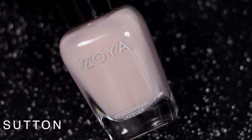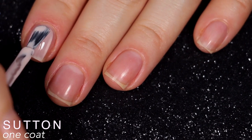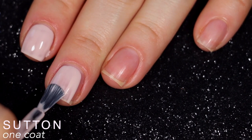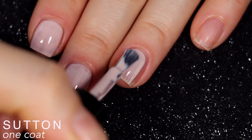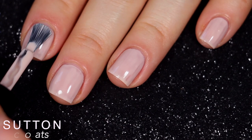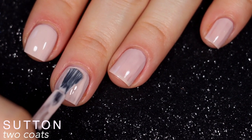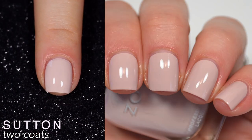The next polish is called Sutton, and Zoya describes this as a muted pinky nude cream. This is more of the formula I was expecting to see from Chelsea — very nice, creamy, and opaque. It covered completely in two coats with no streaks, no issues. I should also mention that the wider paddle-shaped brush you're seeing is the Zoya Z Wide brush. This is a separate item you purchase — these are $2 a piece, a bit cheaper the more you buy. So that is two coats of Sutton.